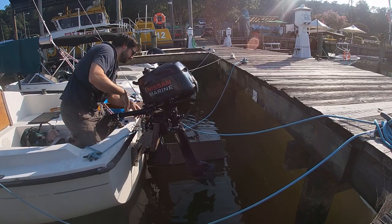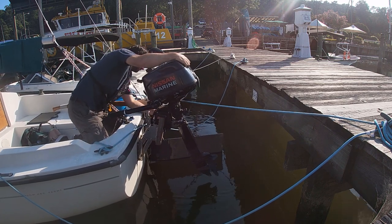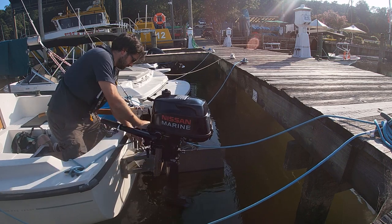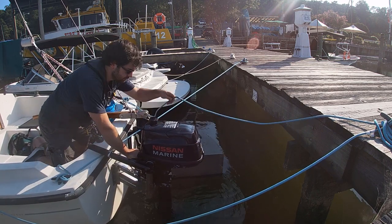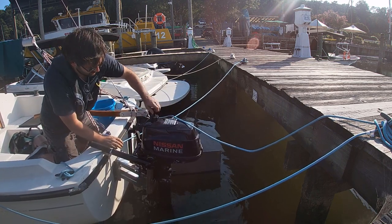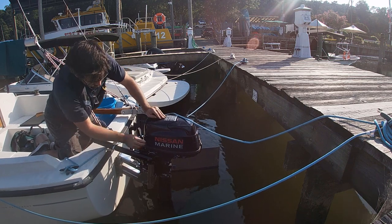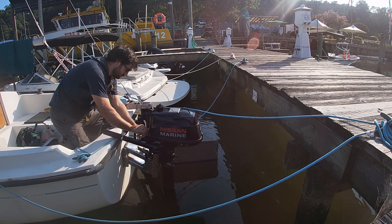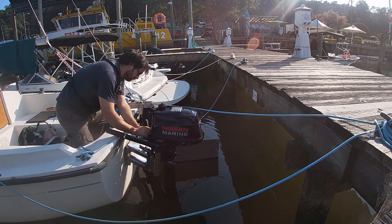Dropping the engine in the water and getting it started used to be the last thing that I'd do before setting out. Then the tail end of last year, I started having engine problems and I got really tired of getting the entire boat set up, only to have to take everything down again when I couldn't get the engine running reliably. Now I drop it down, get it started and warmed up, and make sure I'm happy with the way it's running before I do everything else. That saves me a lot of heartache later on.